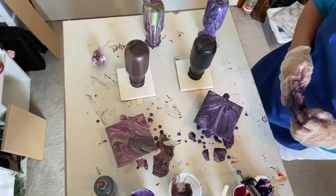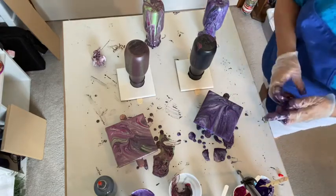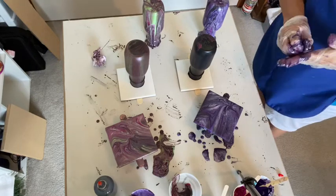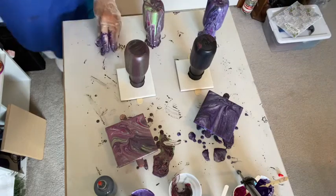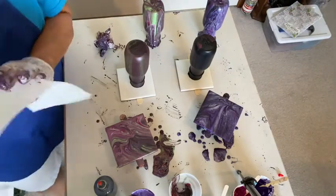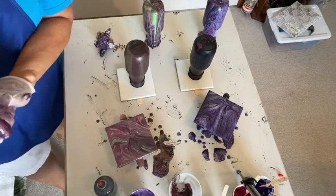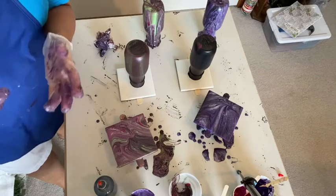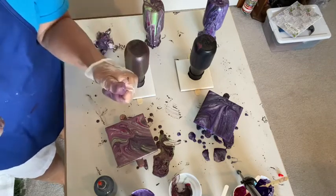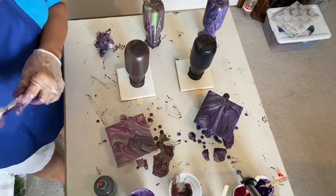It's still dripping off, but looking at it — the cup and the glass — I'm happy with both of them. I will do the others and do another video at the end of this one and put those on. Thank you so much for joining me for this part. If you haven't already, please subscribe to my channel and give me that thumbs up. I really appreciate it. Thank you again for joining me today as I play with paint.